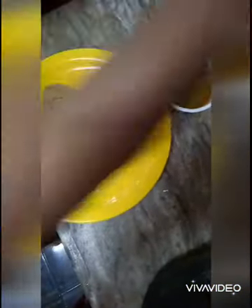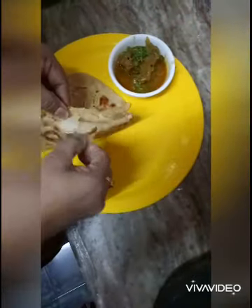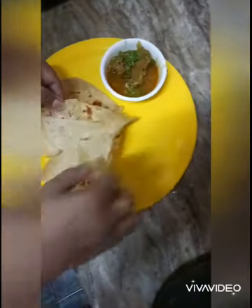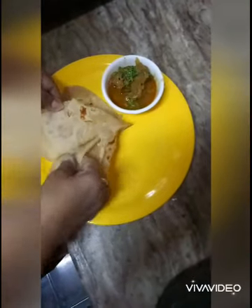It's so soft. Here's chicken curry. I am going to mix it with a layer. This is the layer — the layer is correct.